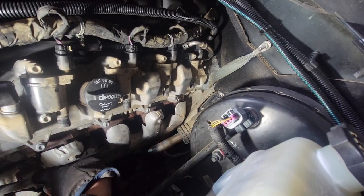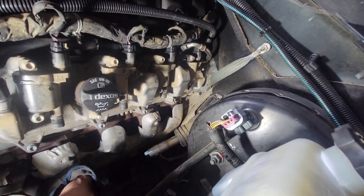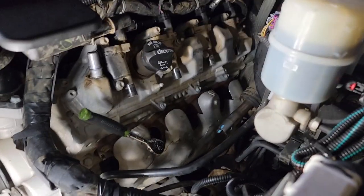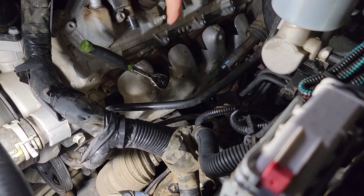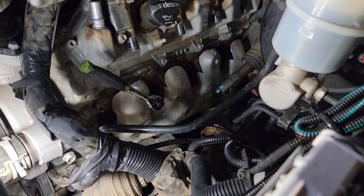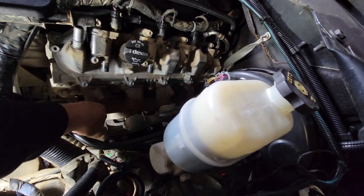It looks like we're going to have to remove the exhaust heat shield next. It looks like maybe a 10-millimeter — hopefully that's it. It is a size 10. I see three visible bolts: one, two, three down there. I got all three bolts off — heat shield is off.